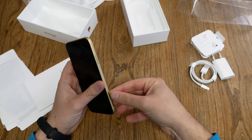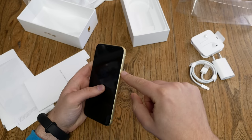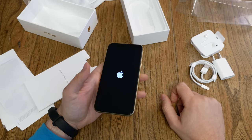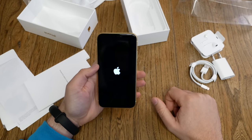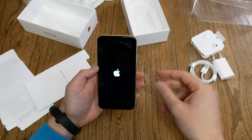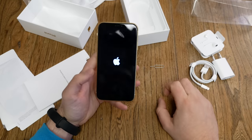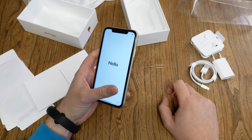The XR is dual SIM ready, but not with two physical SIM cards — it works with one SIM card and one eSIM, an embedded SIM card built into the device. The eSIM is not available with every carrier, so that's something you have to check out.